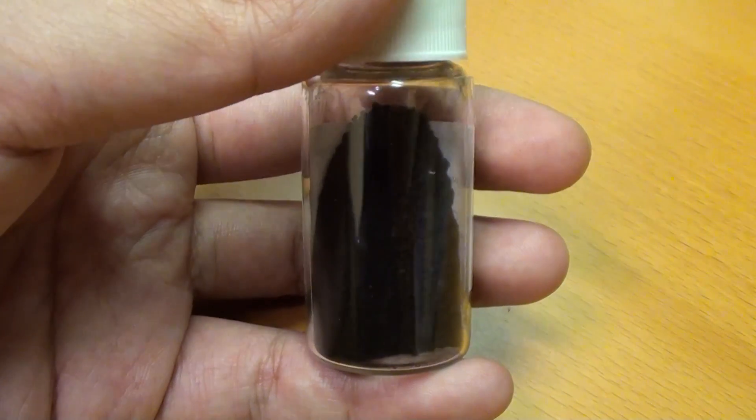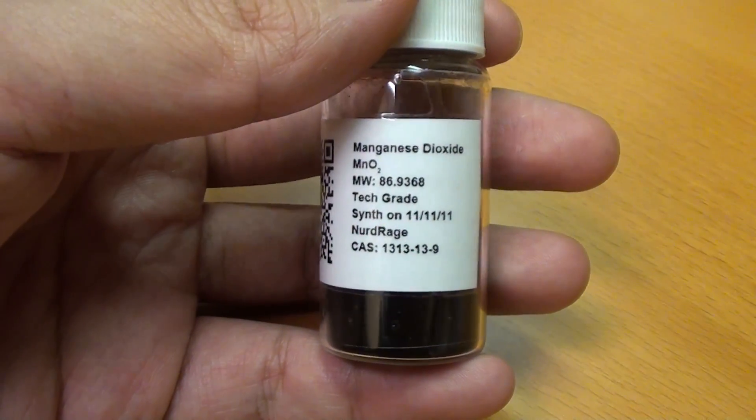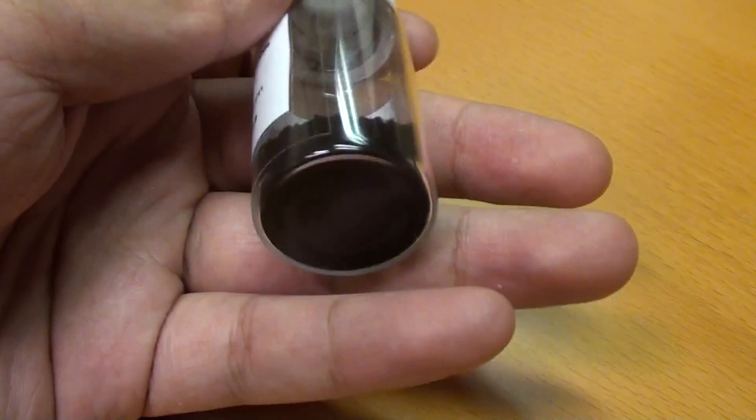Here we are after drying — purified lab-grade manganese dioxide. Thanks for watching. Do subscribe, like, and comment.